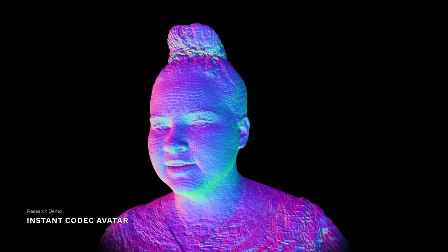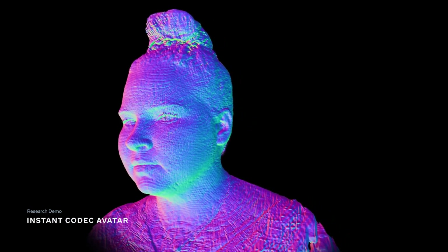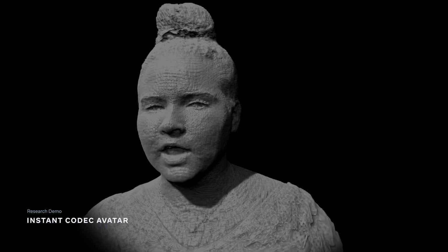Hi guys, my 3D avatar is ready for use in my phone or VR. It just took a few hours to generate after my scan, and the team's working on making that processing a whole lot faster.